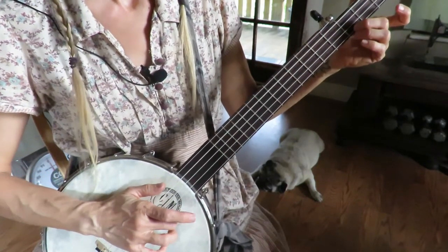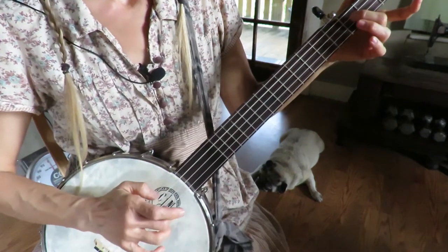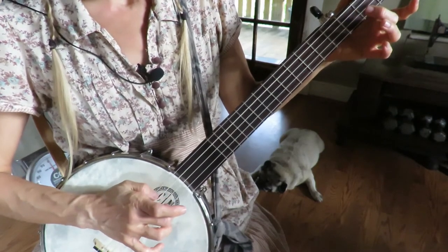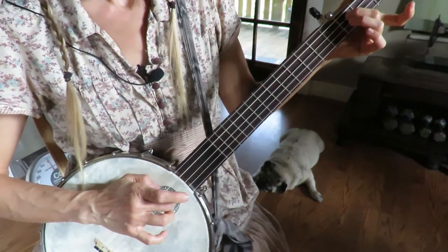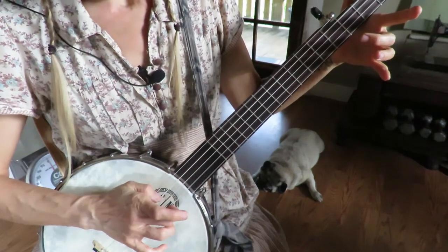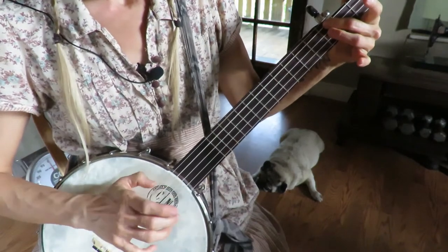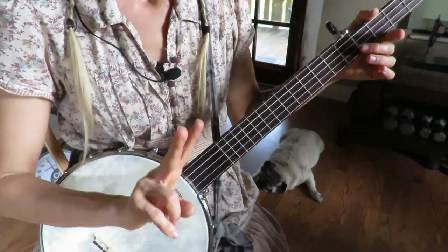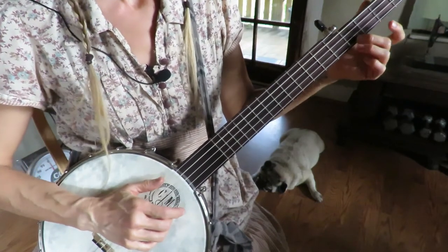So from the beginning: slide on the first string, open third string, fourth fret, strike the second and the third, slide on the third string fourth to the fifth fret, bum ditty, open second and third, fourth string slide, third string open. That's the whole first section.